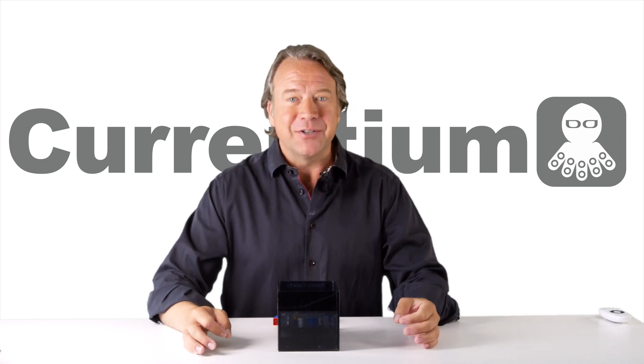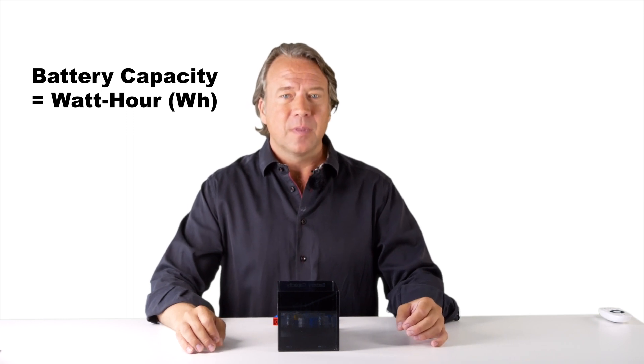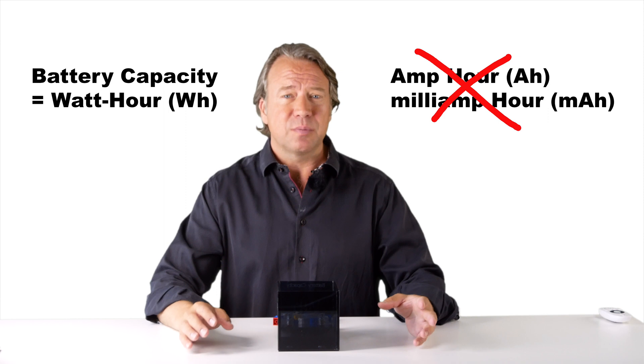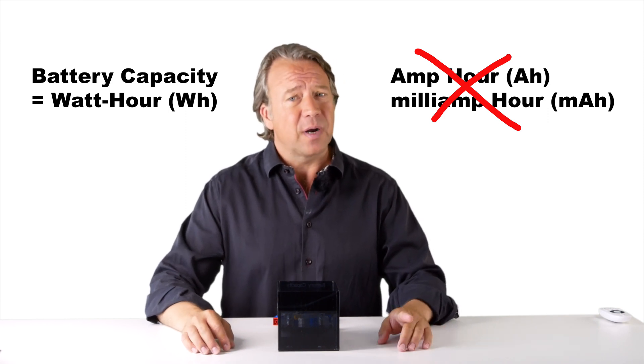The most important measure of a battery is how much power it will deliver on a regular basis. That number is represented by watt hour, or WH. Not amp hour or even milliamp hour that most marketing people like to write in the ads and on the products. That is only part of the answer.